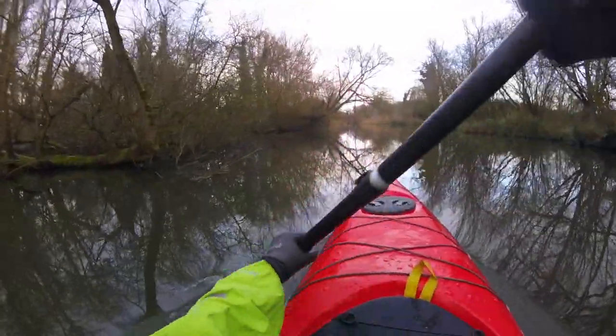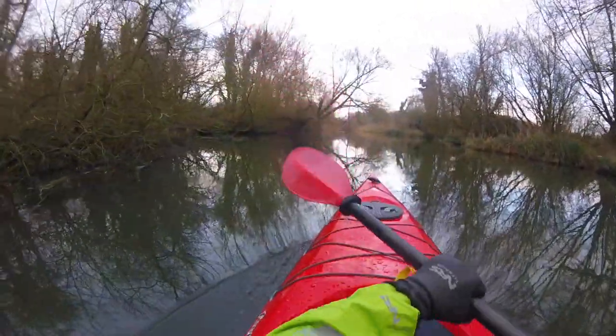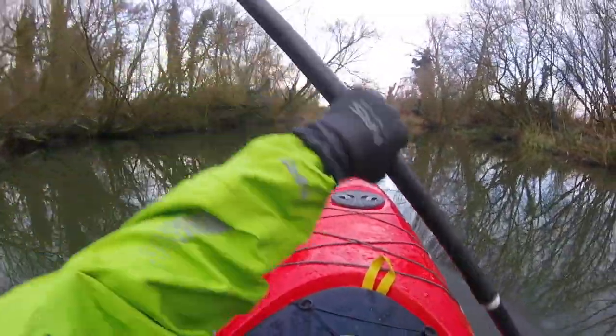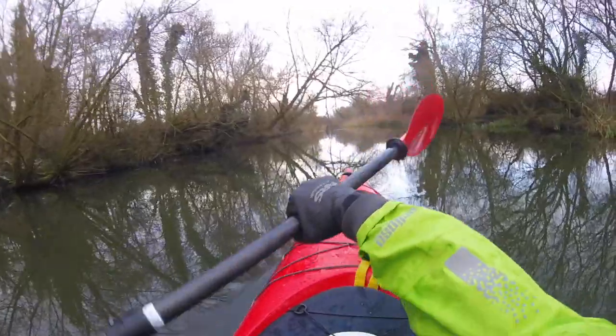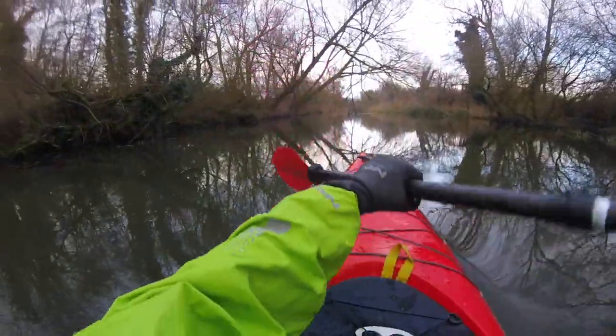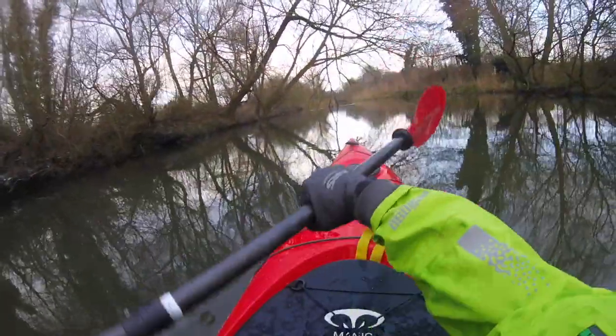Nice onboard footage here — you can see the nose keeps pretty straight. This is with the skeg up. I didn't really feel the need to have the skeg down at any point. It's quite calm, but I think the boat behaves superbly well with the skeg up, so you don't really need to deploy it too often.